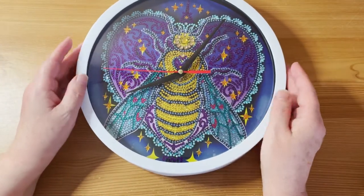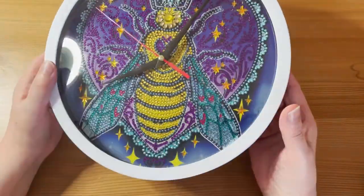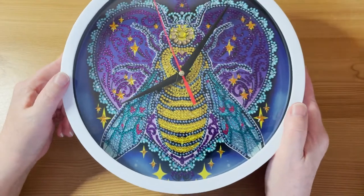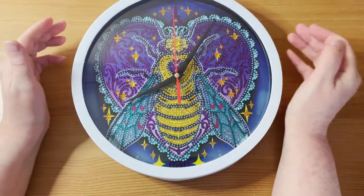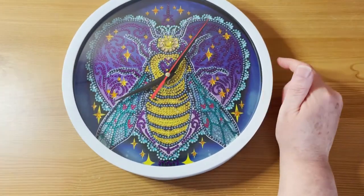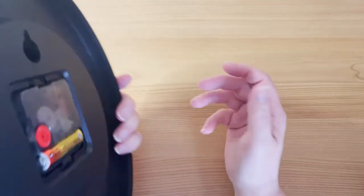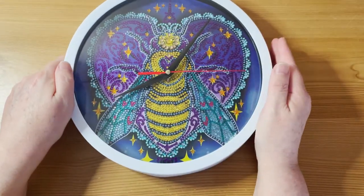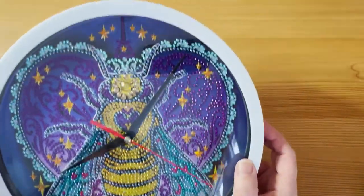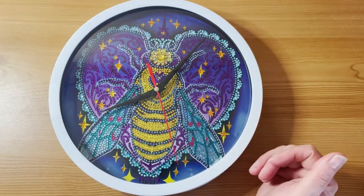It slotted together really well. It's a very lightweight clock, kind of similar in weight to those wall clocks you can get from home stores that cost maybe five or six pounds. There's a bit on the back to hang it up. It's been going for another few minutes while I've been chatting — it's six minutes past eight and yeah, that kind of looks like six minutes past eight, although obviously it doesn't have any numbers.